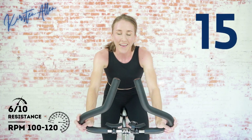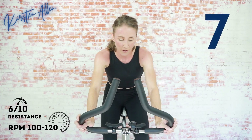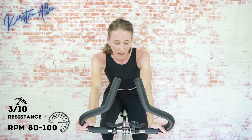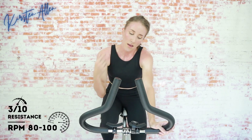Relax the shoulders, attack the flats! Almost there — less than 10. You can push through it. Show me three, two, one — incredible work! Cruise for 20. Final standing sprint — everything you've got. Show me three, two, one — sprint!